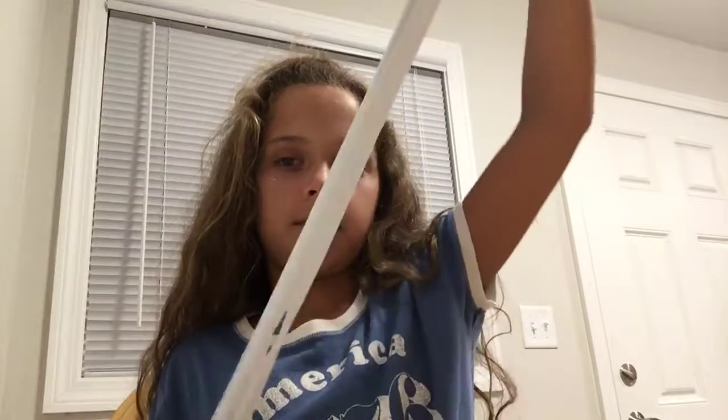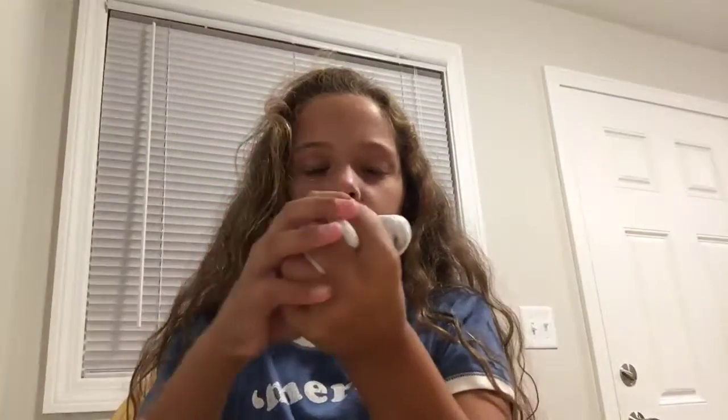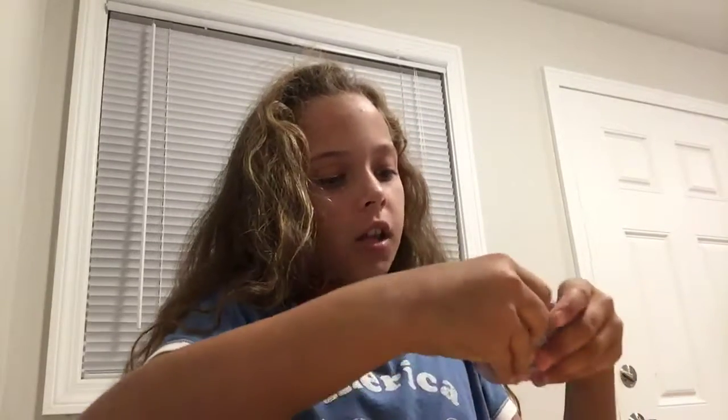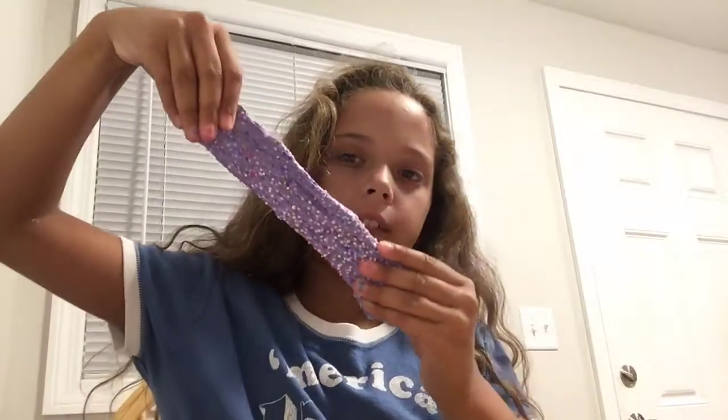And then I have this butter slime. It's so stretchy and pokey. Last but not least, this one. It's like a crunchy foam slime.